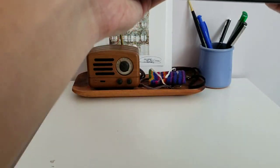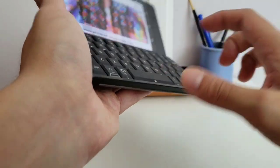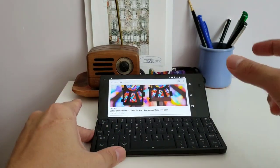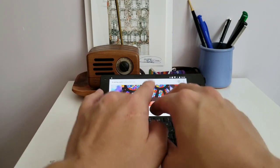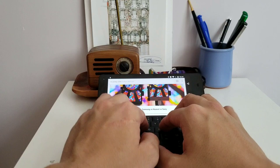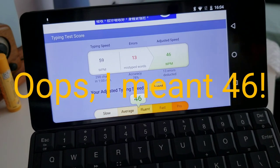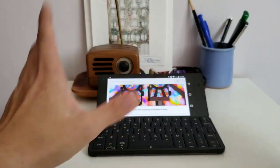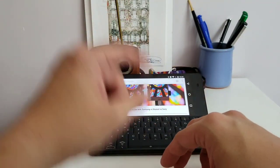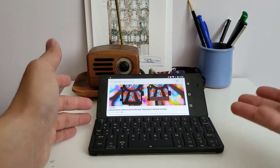Unfortunately, the same problem I have with the GPD Pocket applies here — this keyboard, even though it feels good with good key travel, is just a little too cramped. I couldn't type well on it, and I type 107 words per minute on average as a touch typist. After a week of using it, I tested on typingtest.com and scored only 45 WPM at first. After a week I bumped it to about 60 WPM, but that's still really slow by my standards and gets in the way of my work.